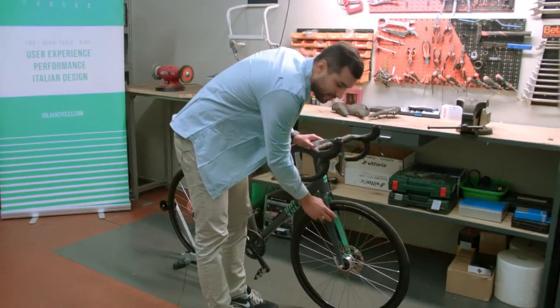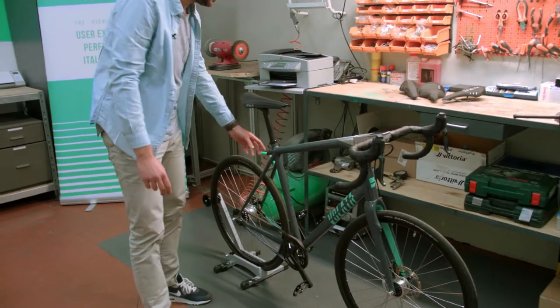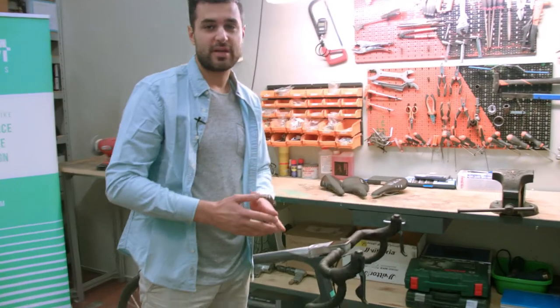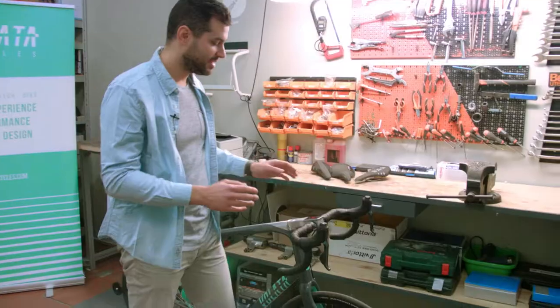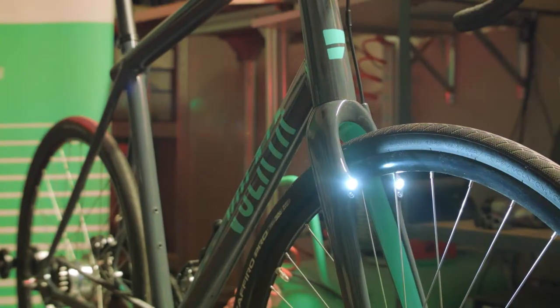Volata's front lights are built into the fork legs, and the tail light is here, embedded at the end of the top tube. They can be used in three different ways: turned on and off manually, or set to automated mode — in that case they will turn on automatically when the light goes down, thanks to a light sensor.